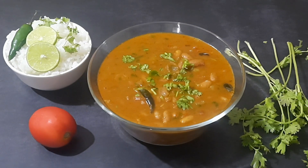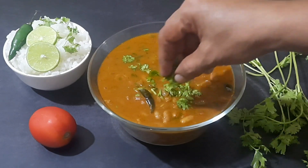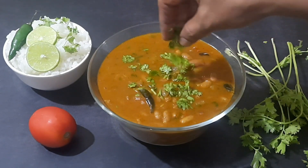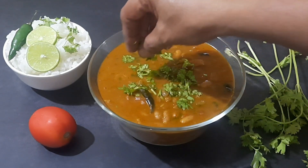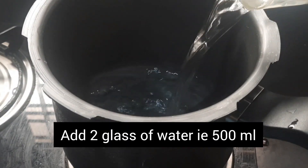Rajma is a wholesome, nutritious, and filling dish that goes well with rice, roti, or chapati. In today's video, I'm going to share how to prepare Kerala style rajma curry. Let's get started and check out the recipe.